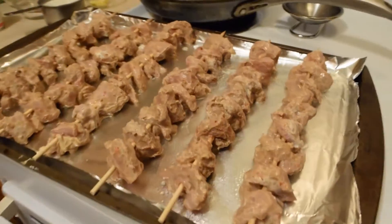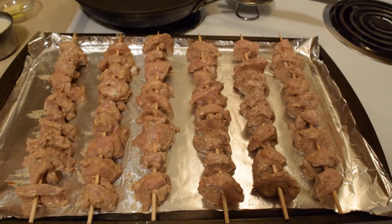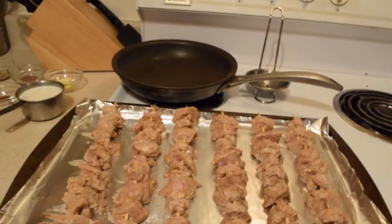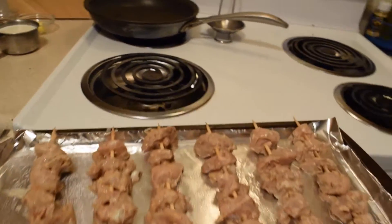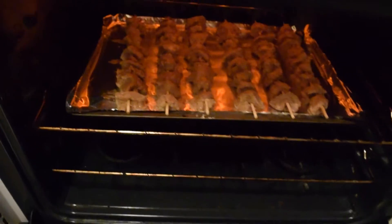I'll let it marinate just a little bit more. I've now skewered all six bamboo skewers and all the chicken pieces fit on there. Make sure the skewers are wet so they don't burn too much while broiling on high heat for at least 20 minutes, turning it over twice.